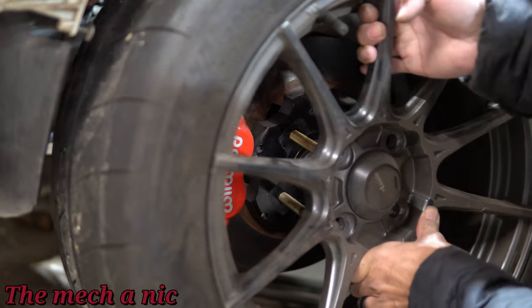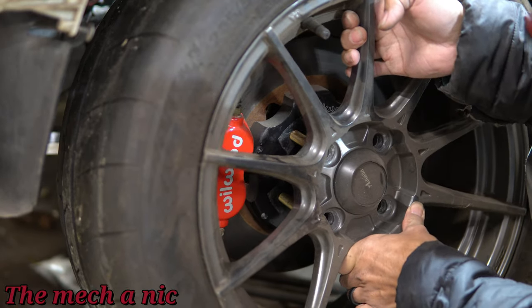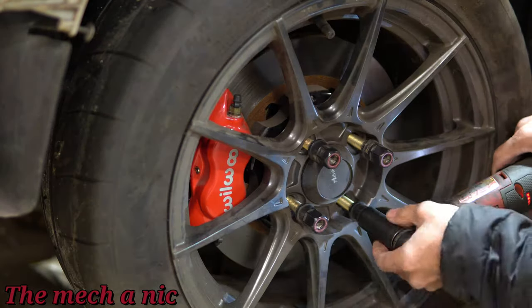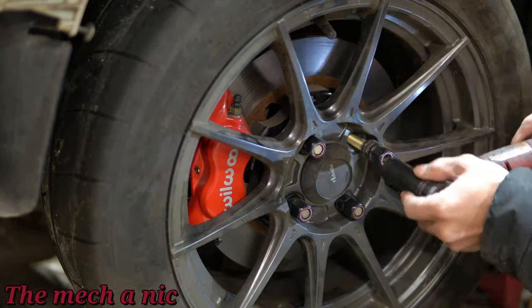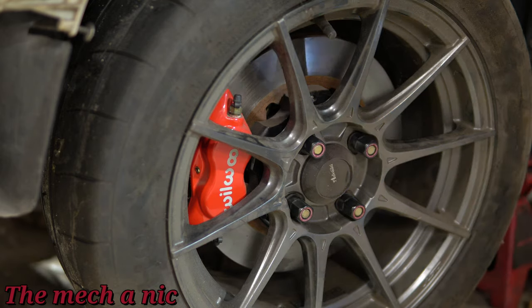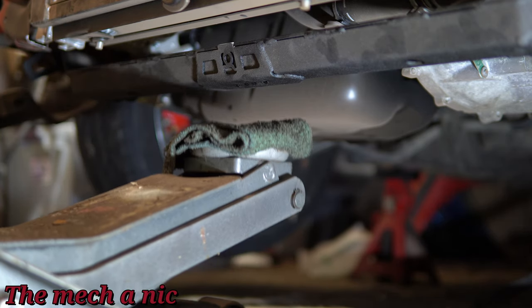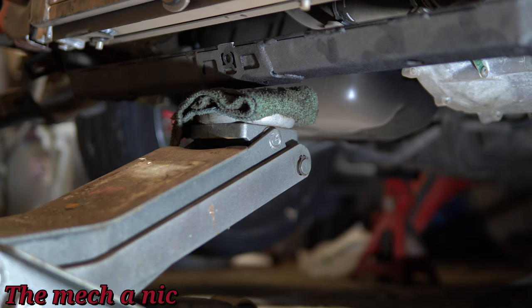I know what you're thinking — the reason I have so much clearance is because the suspension isn't loaded since the car is off the ground. So let me go ahead and put together as much of the suspension as I can so we can actually get the car back on the ground for the first time in maybe over a year.